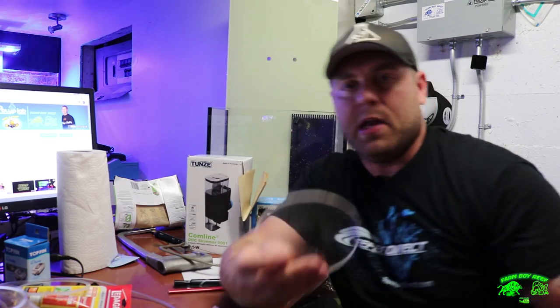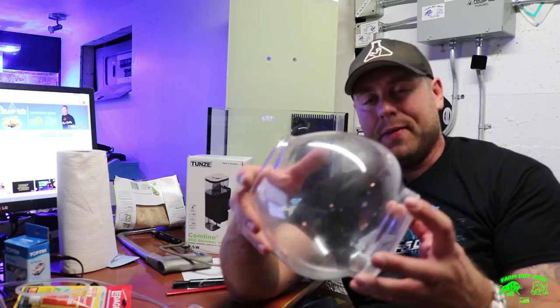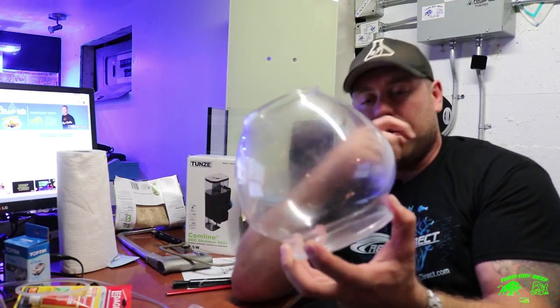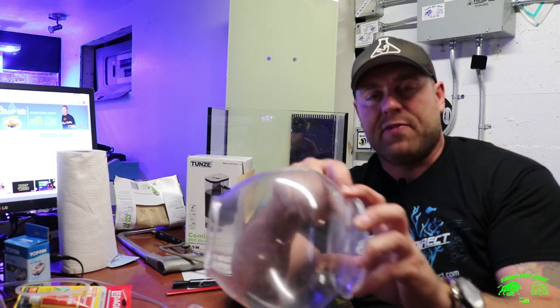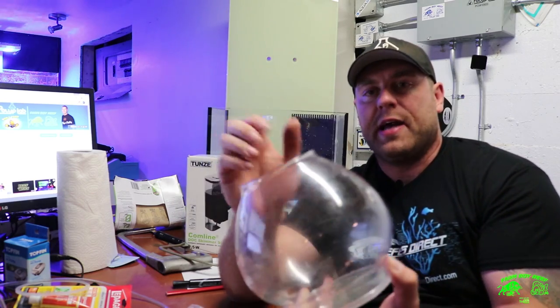This acrylic piece is going to go on the bottom. A lot of people say don't use acrylic on glass, but I'm going to rough up all the edges and seal it — it's such a small tank, there's not that much pressure. Tonight we're going to silicone everything to the bottom, plus I have a ring to go around it for a little extra support.